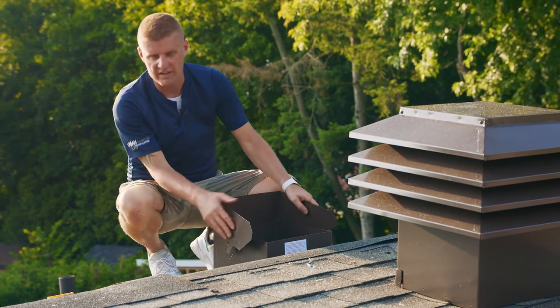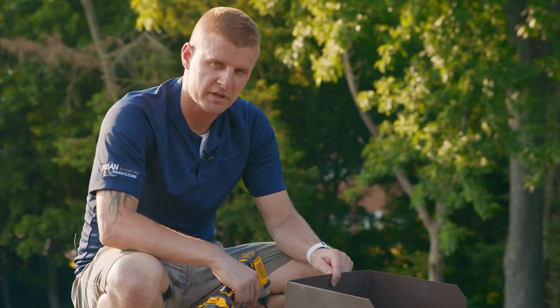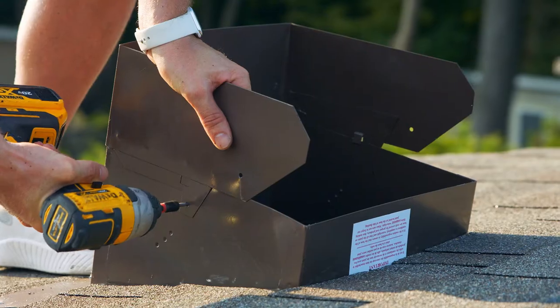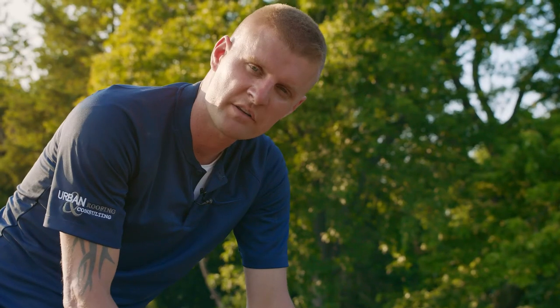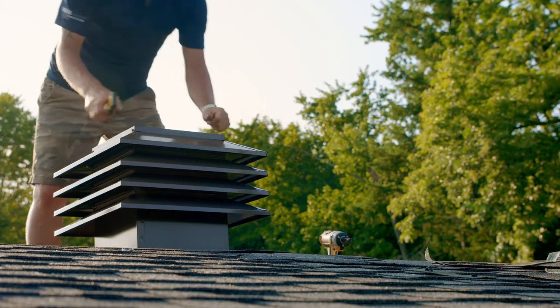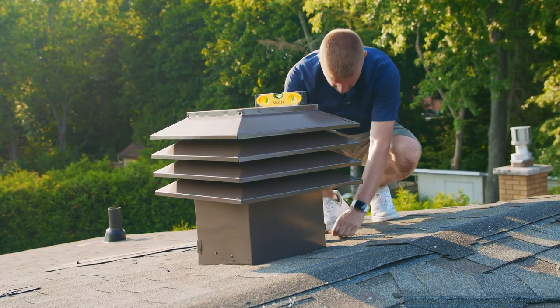There are marks on the side that indicate the pitch. With the flange in place, secure it with the screws provided. Place the ventilator on the flange to ensure that it's level, making sure that the louvers are above the peak. If you're happy with this, secure it into place with the screws provided.